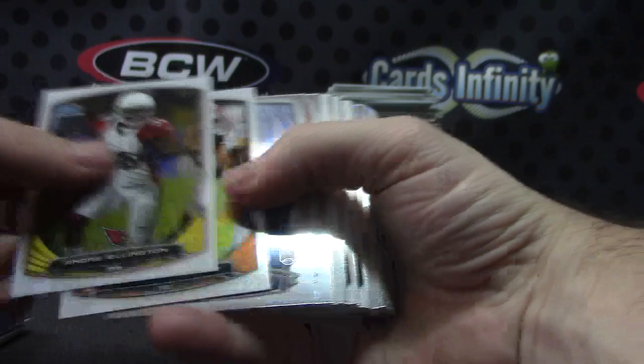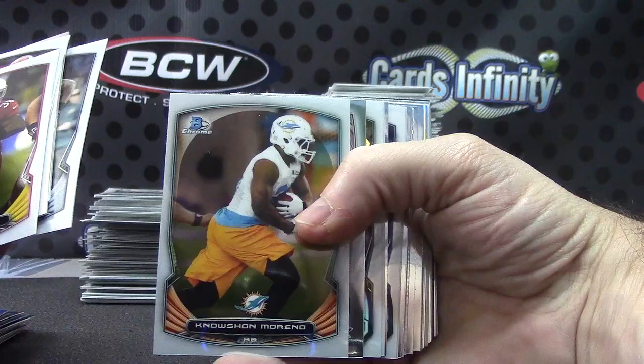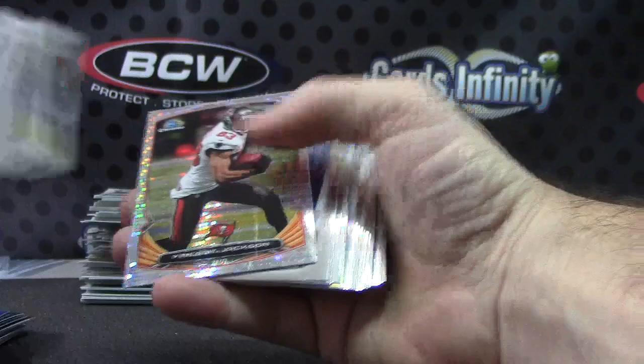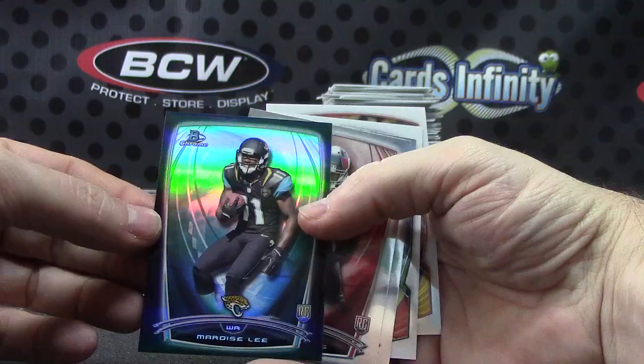This is case number two — case one is uploading right now, should be up shortly. If you're joining the room late and you want to know if you're in a case, go to my live breaks tab on my website, scroll below the live feed and you'll see all the names and teams. Look for your payment name. Jarvis Landry. Kelvin Benjamin. Vincent Jackson. Aaron Murray. Black refractor — Marquise Lee and base.